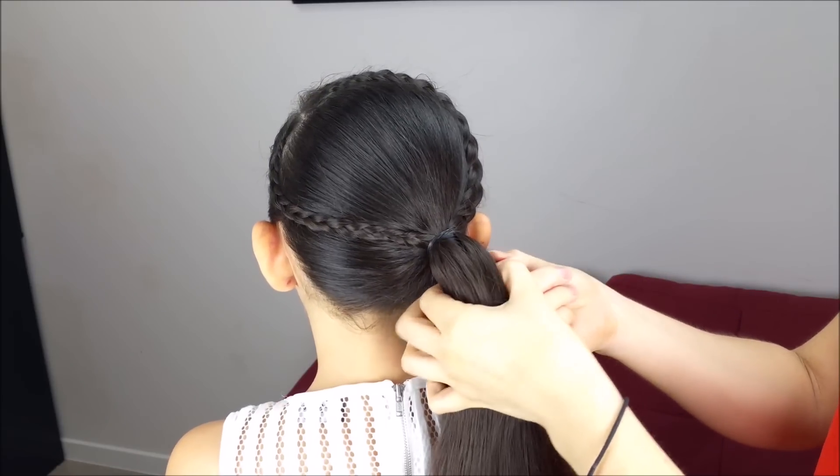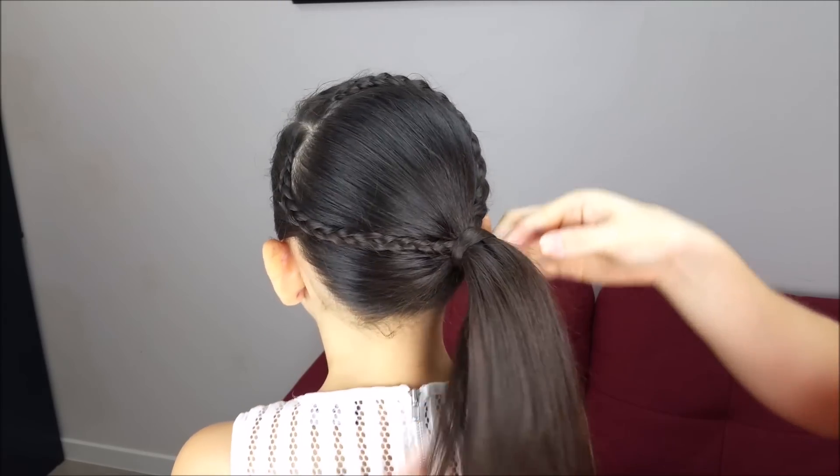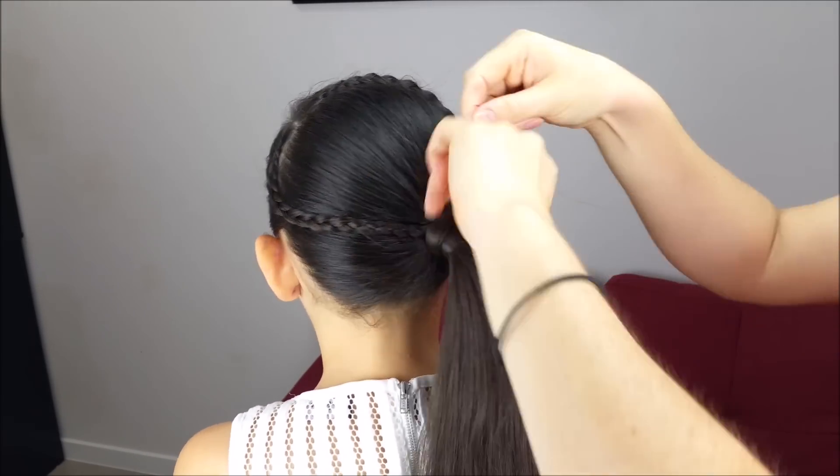Now we're going to cover this elastic by picking up a small section of hair from the ponytail, wrap it, and hide the end with a bobby pin.